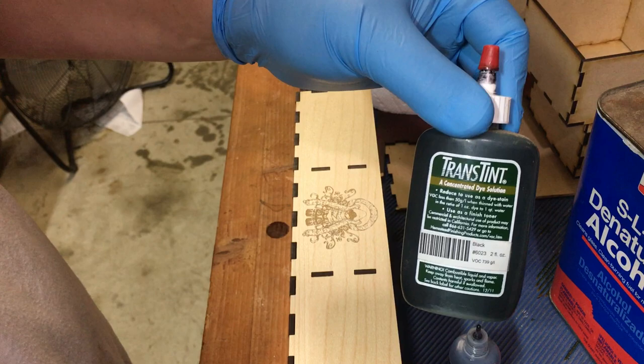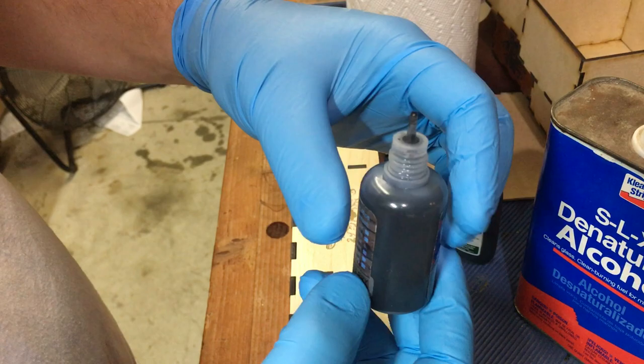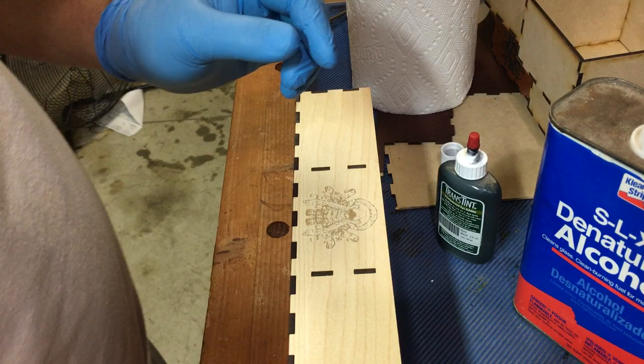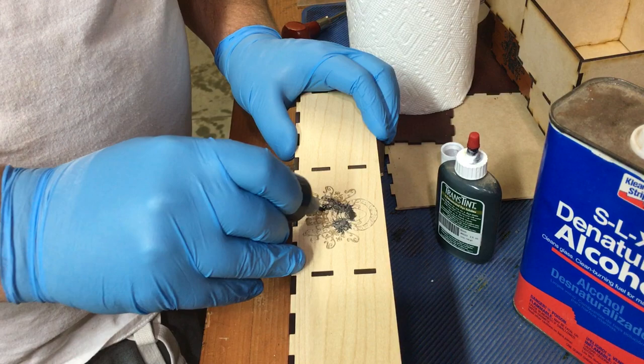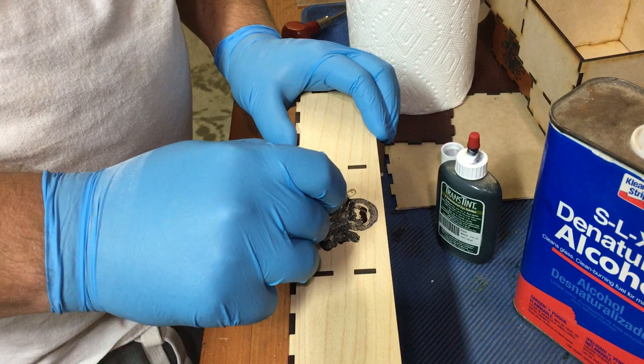For the dye, I'm mixing a little tiny bit of this trans-tint stuff, which you use to color epoxy, with some denatured alcohol. I got a little e-liquid bottle from a buddy that uses this, so it's got this great little tiny tip on it. Using the denatured alcohol, I don't know if you can see this or not, but it basically seeks out any of the engraved spaces and just sucks up the dye.